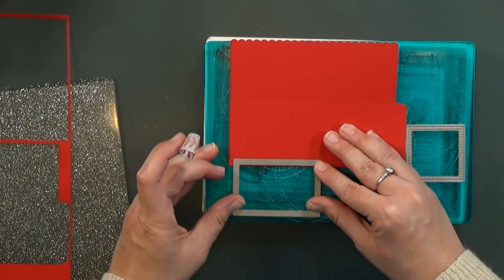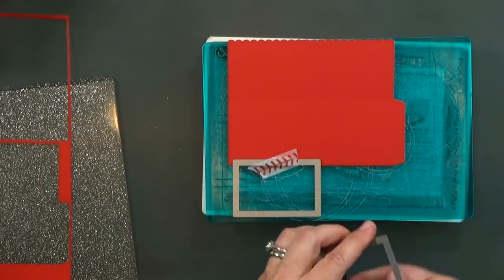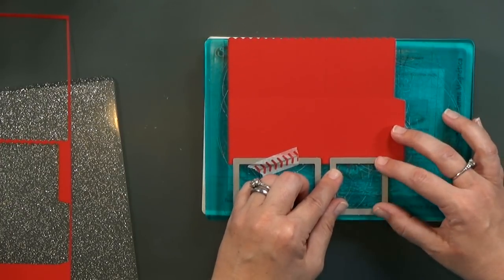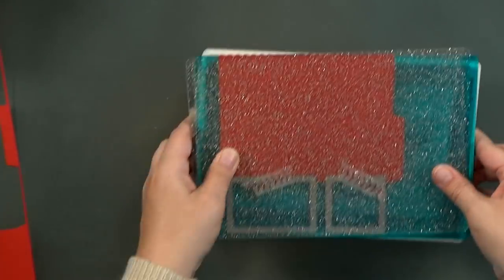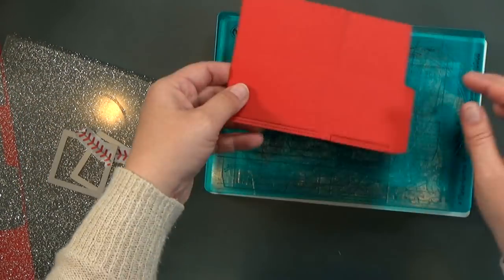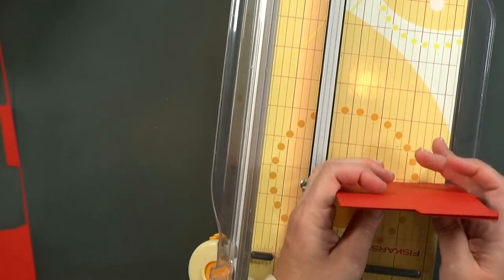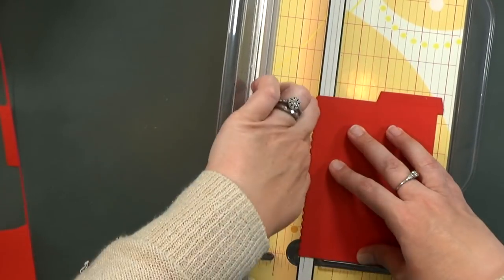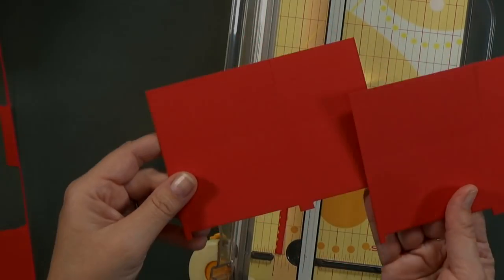But I'm going to use them to cut little notches in the bottom to give our barbecue some feet. I'm stacking up both of the red panels and cutting through both at the same time. I'll line up the inside of the die with the bottom of the card pieces and tape them in place so they don't shift around, then run them through my Big Shot. And because most barbecues are not fancy with scalloped edges, I'm going to trim those away — lining up the top about a quarter of an inch from the blade.